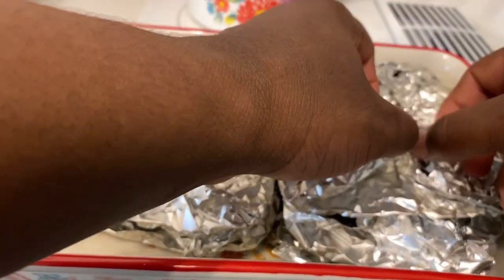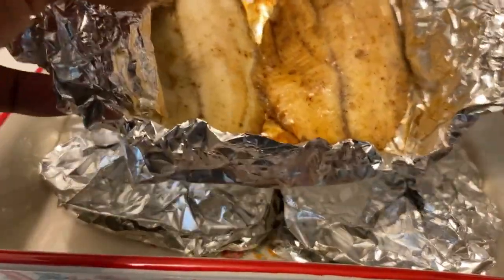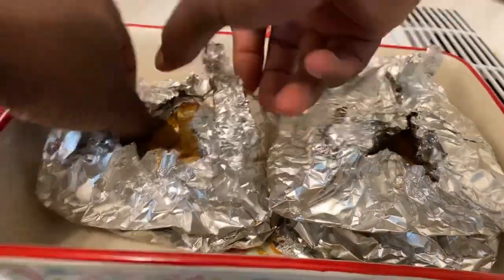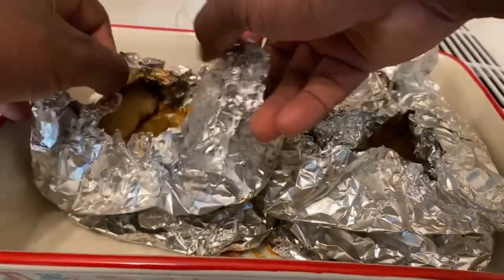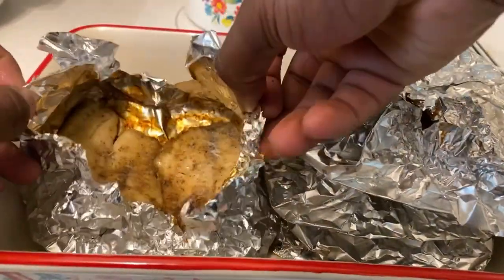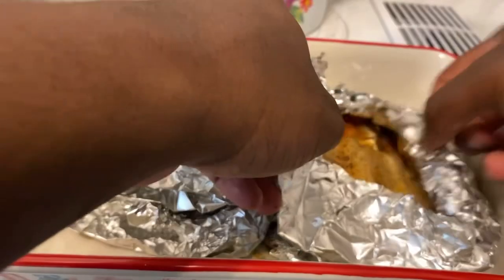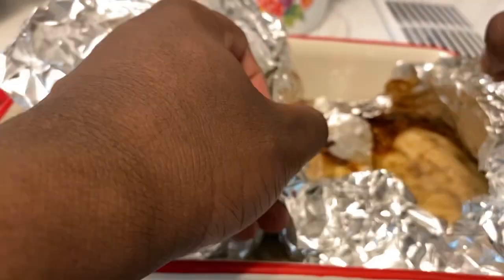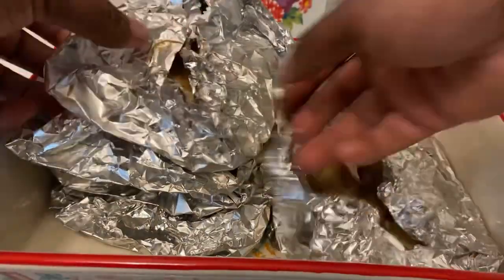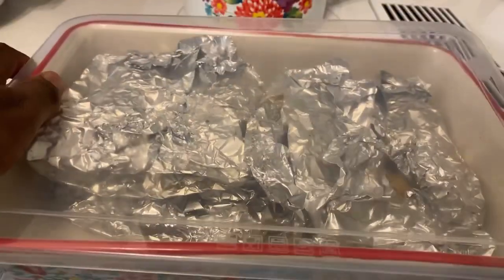Once your tilapia is out from the grill, let's check on it — and wow, check it out! Nice and perfectly well done. Check it out — nice, well done. That is nice and perfect. Wow, check it out! And there you go — that's how you do the grilled tilapia. What I'm gonna do now is let this rest since I'm getting kind of hungry.